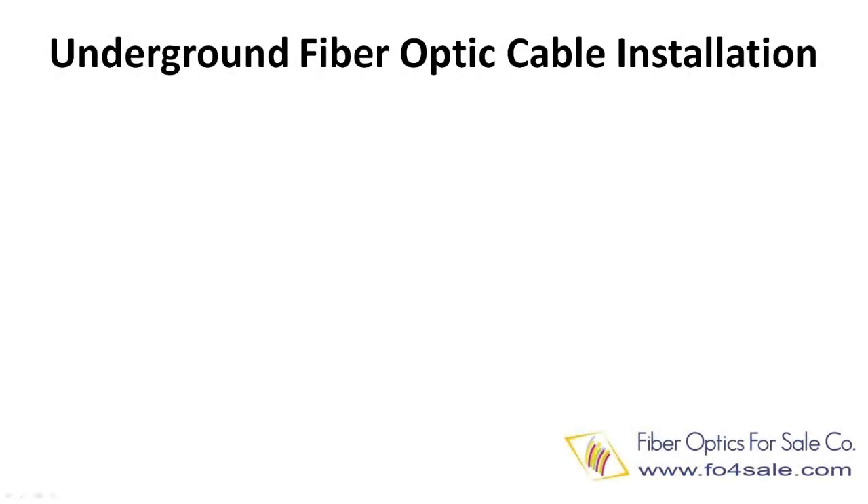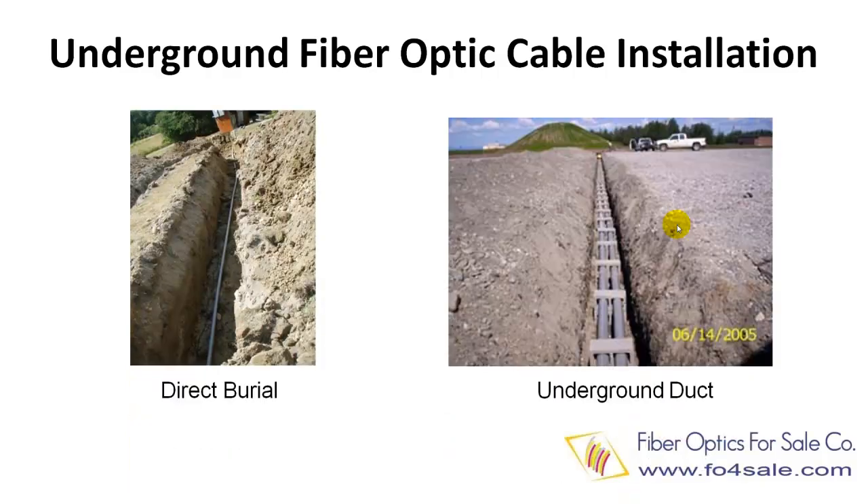In this tutorial we will talk about underground fiber optic cable installation. The two most common outdoor fiber optic cable installations are pole line aerial installation and underground cable installation.